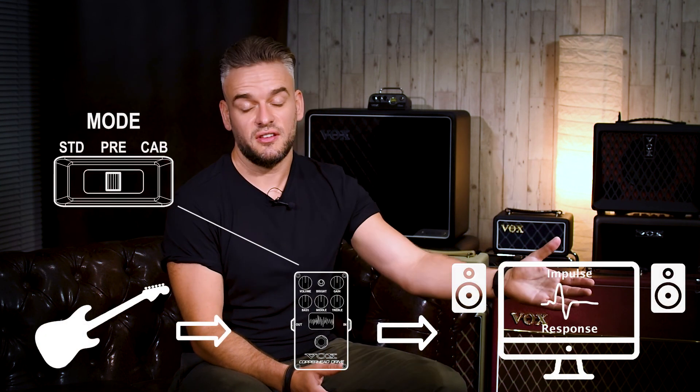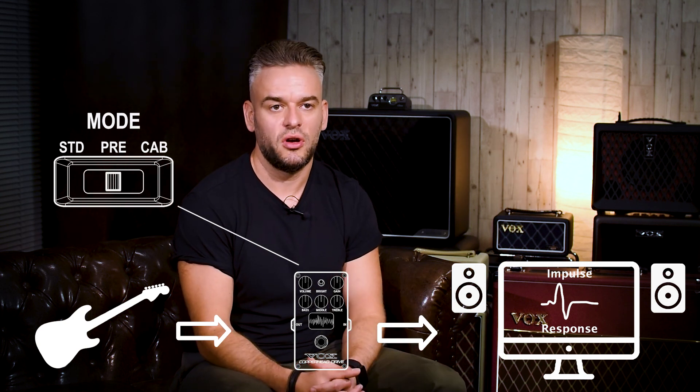The cab sim mode gives you great sounding recordable guitar tones. Then we have a third preamp mode, which is a completely raw direct preamp signal coming from the pedal, which you could then combine with either a power amp, putting it into the effects loop return of an amplifier you have.